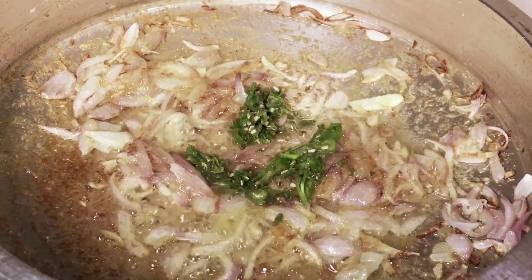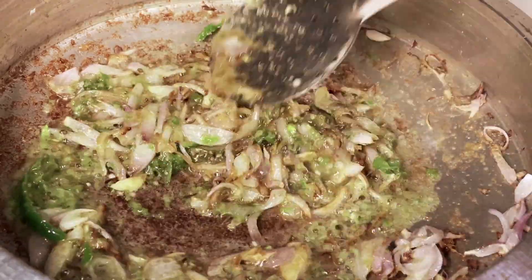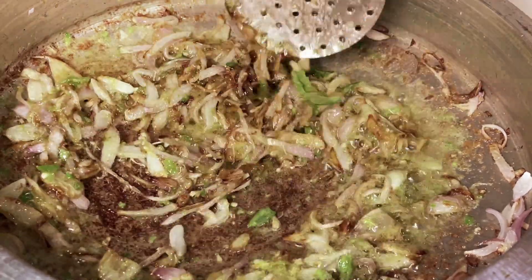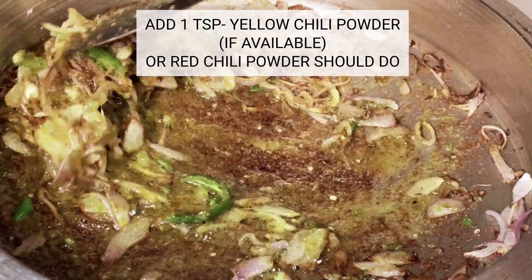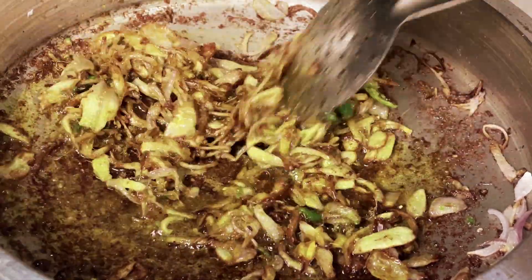Originating in Persia, this dish made its way to the Indian subcontinent through the Mughal empire. Yakni pulao is a flavorful rice dish cooked in a broth made from meat, aromatic spices and herbs. The slow cooking process allows the flavors to melt together, creating a delicious and comforting meal.